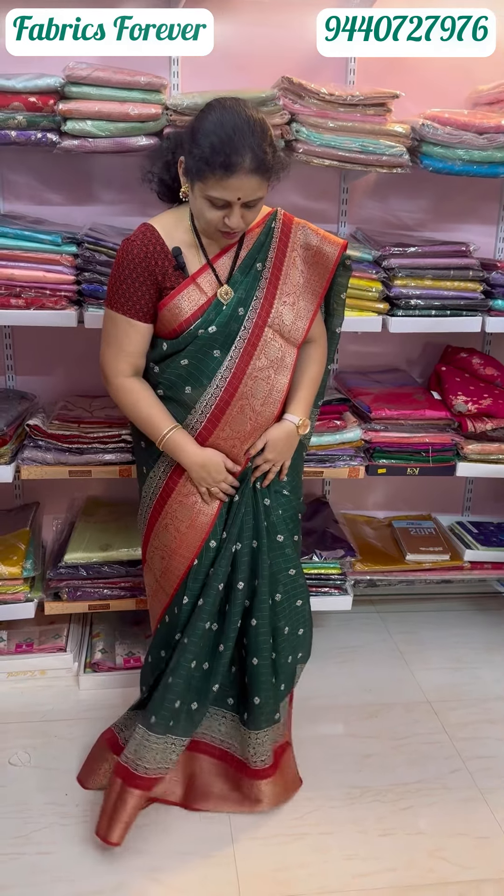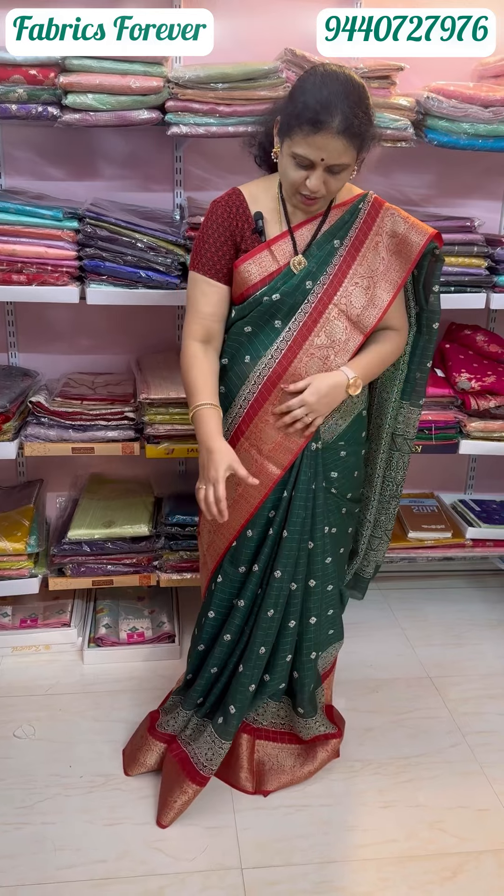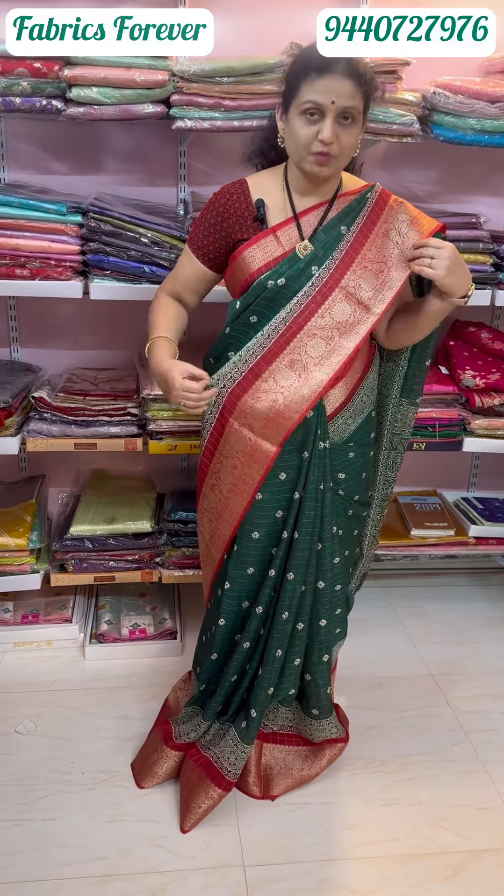It has budget friendly sarees in the 1500 range. It has different styles and different designs with crunchy borders and designer work, featuring bright colors.